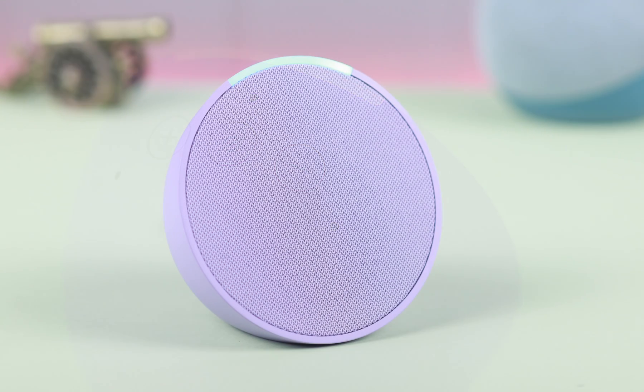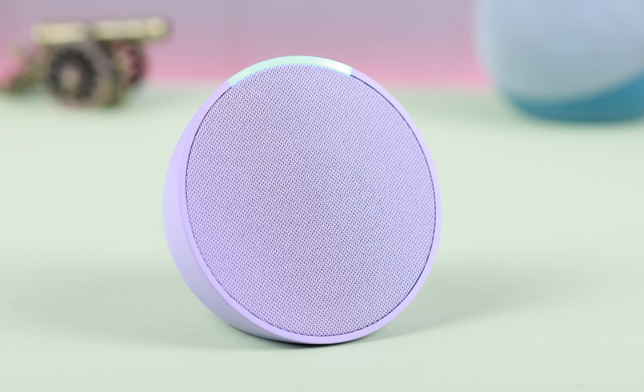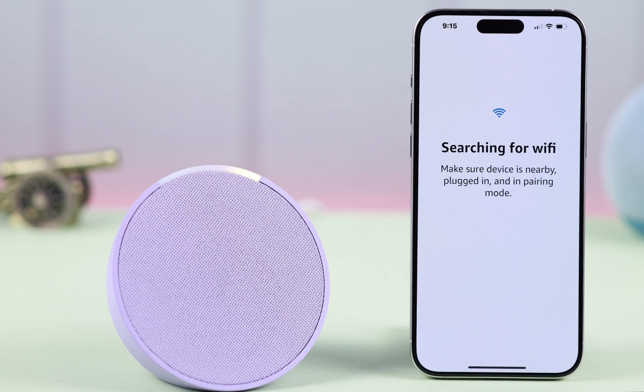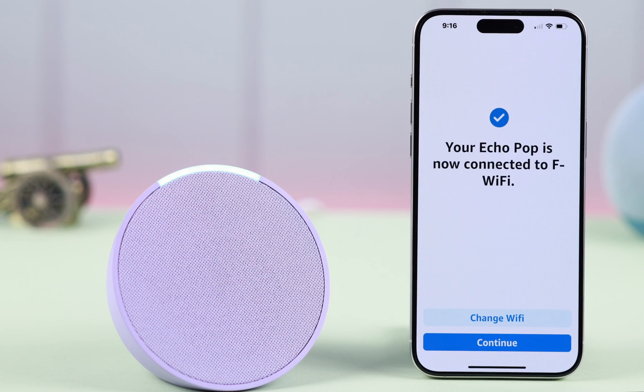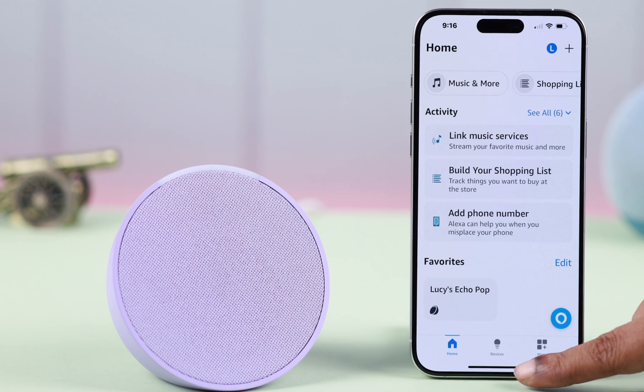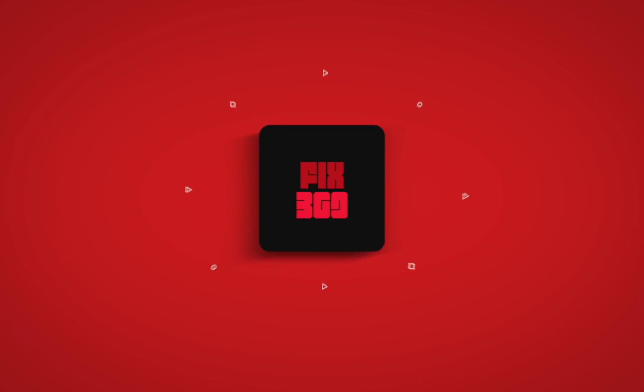Once complete, Alexa says: 'Hello, your device is ready for setup.' You can set it up with your own device or someone else's — whatever you want. That's how simple it is to reset or completely factory reset your Amazon Echo Pop. Hope this video was helpful, thank you for watching.